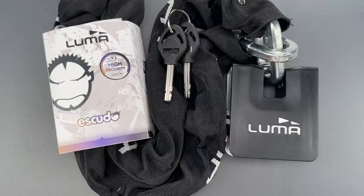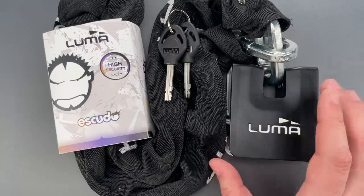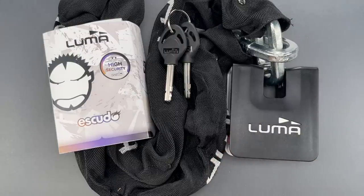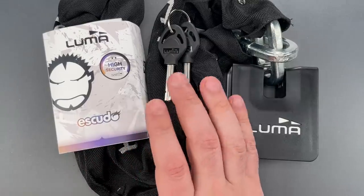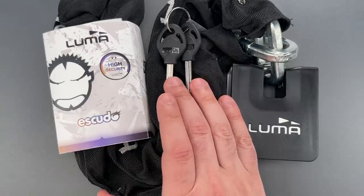This is the Lockpicking Lawyer, and what I have for you today is a Luma-branded bike lock from Spain. It was sent by an anonymous viewer, and the model name is Escudo — I hope I pronounced that correctly — which I believe means shield in Spanish.